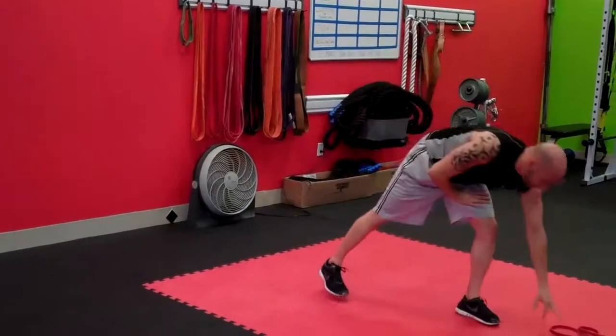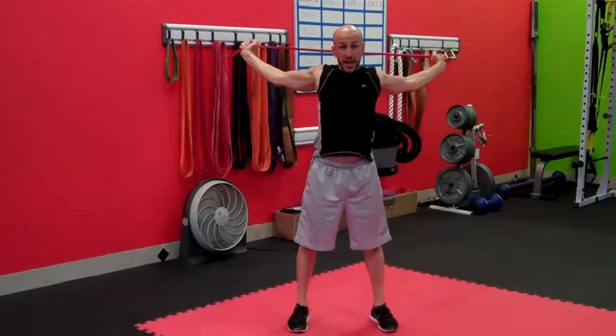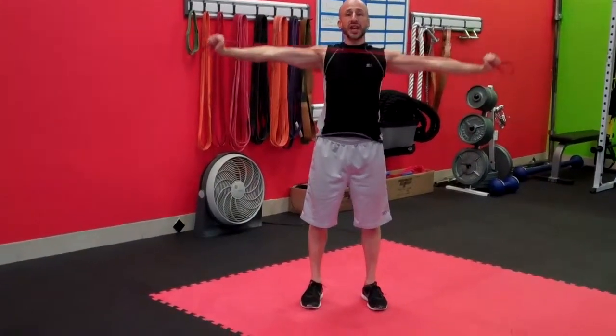As soon as we're done, grab your band. Just like on Monday, we've got a band pec stretch first — 30 seconds. Get it behind you, stretch out the chest and shoulders. At the halfway mark, go into band pull aparts. Remember: no slack in the band, no bending of the elbows, keep them locked out. Pull the band apart until it comes to your chest and shoulders, and knock out as many as you can in that 15-second period.